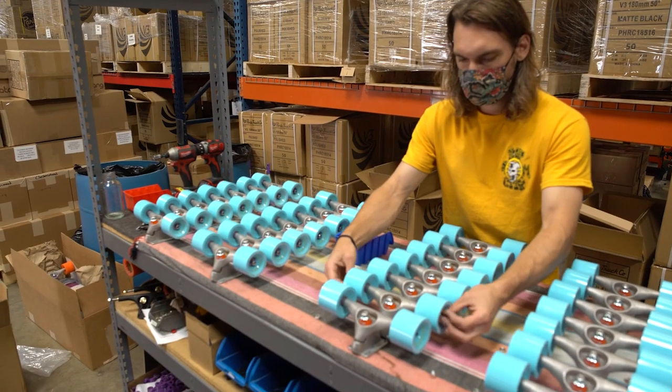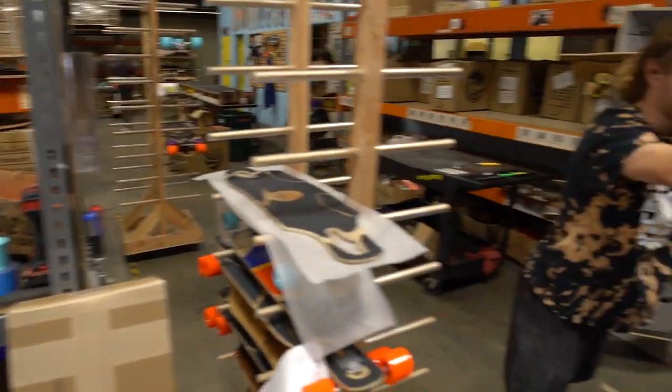By our powers combined, the Loaded Carver Bolsa creates a premium surfskate experience like no other. Our friendship with Carver dates back to the early 2000s. We've been equipping many of our decks with Carver CX trucks for over a decade.